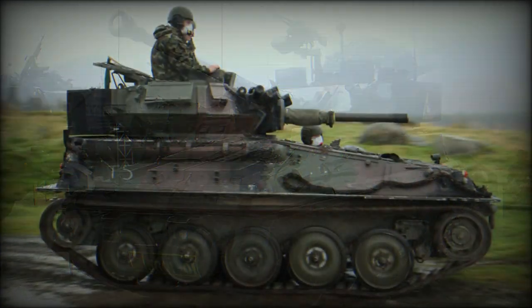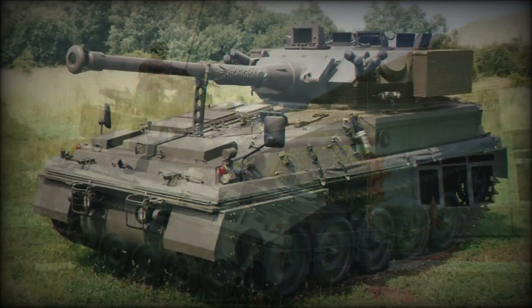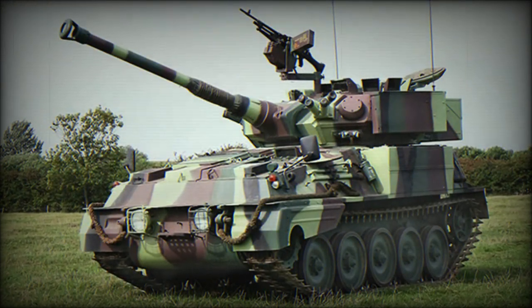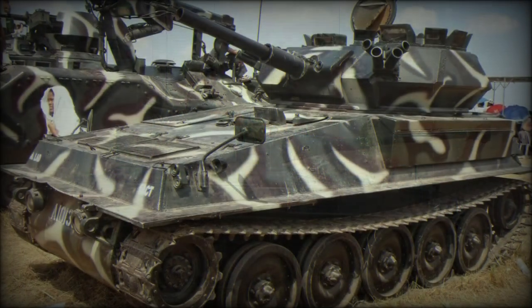Original Scorpion turrets made their way onto Canadian Mowag Piranha 6x6 vehicles to be reborn as the Cougar. Power to the vehicle is served through a Cummins BTA diesel-fueled engine of 190 horsepower mated to a David Brown TN15 series transmission system. Suspension is via a torsion bar arrangement.